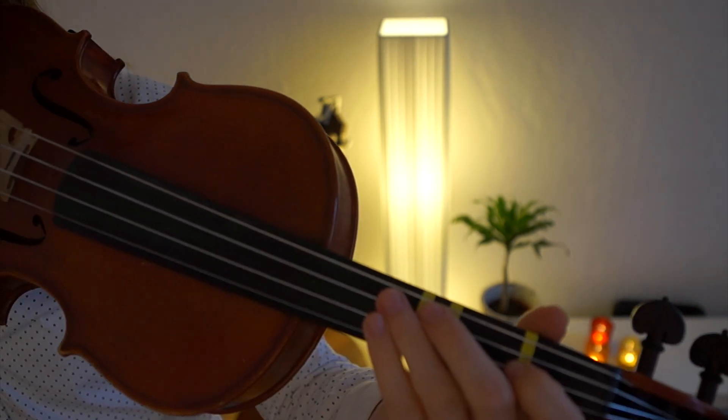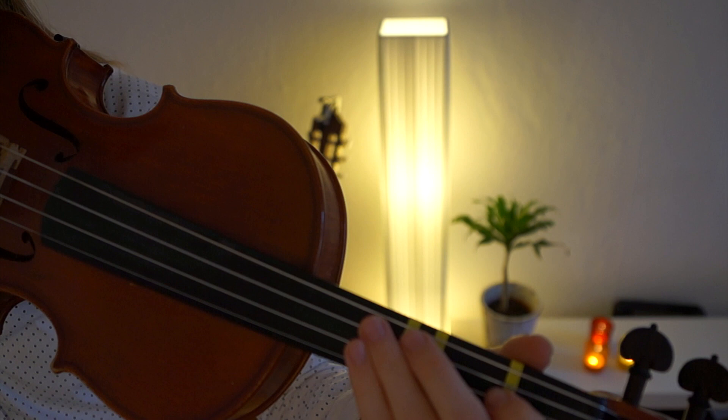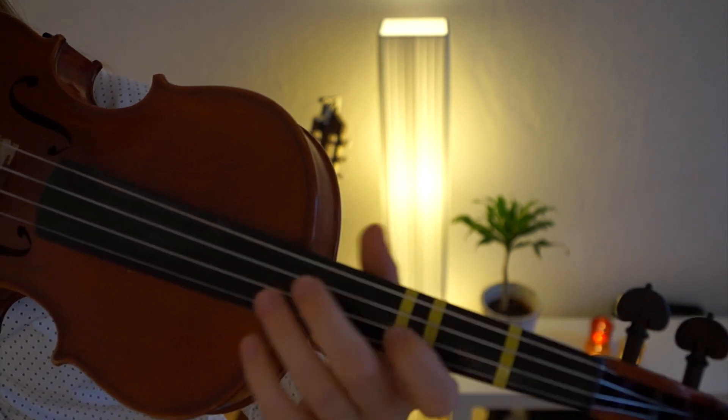So this is the whole song. I really hope you enjoyed this tutorial. I wish you good luck learning this song and see you back another time!